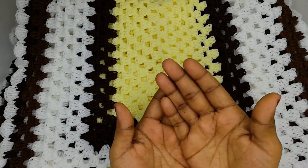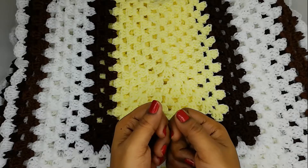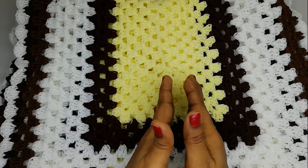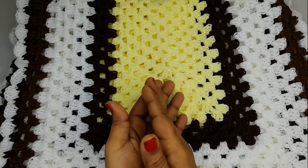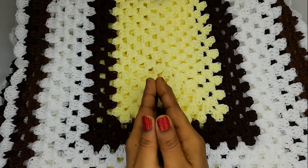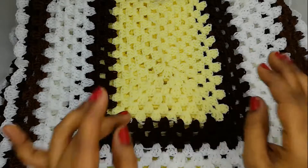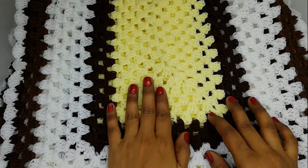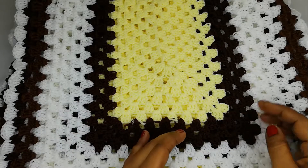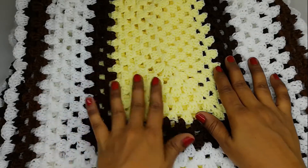If you are going to crochet a baby blanket with a length of 100 chains, you should not make 100 chains as your foundation chain. Instead, you can take 50 to 60 chains — any number between 50 to 60 which is a multiple of three — because every round will give an increase in length and width.